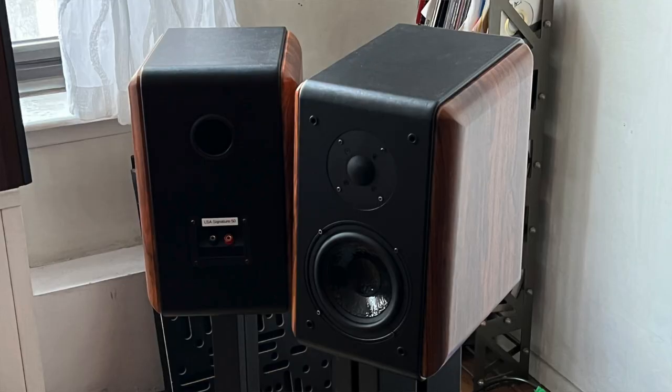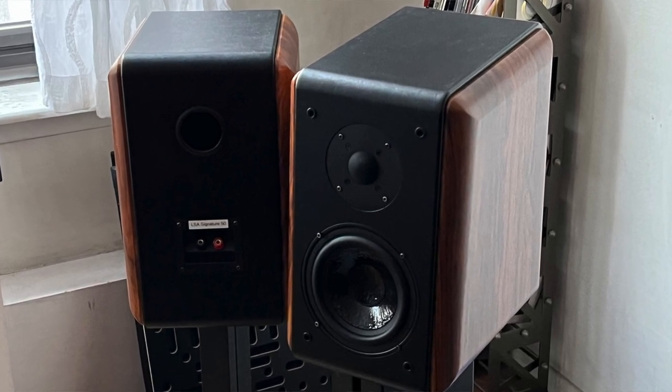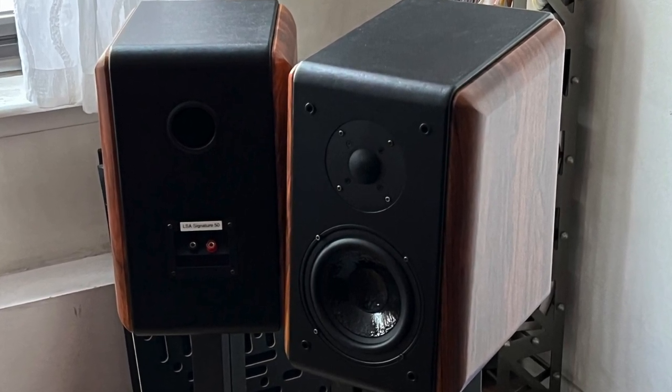It was the look of the speakers — those big chunky side panels and the faux leather cladding to the front baffle and the top. It just had a Sonus Faber kind of vibe to it. And maybe that, more than anything, made me say yeah, send them over. That doesn't mean I'm definitely going to do the review, but I was intrigued enough to say yes.